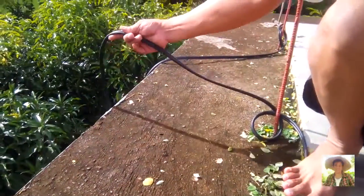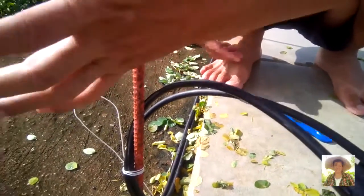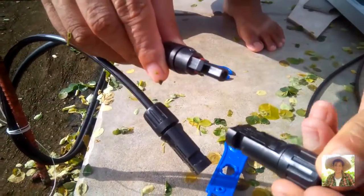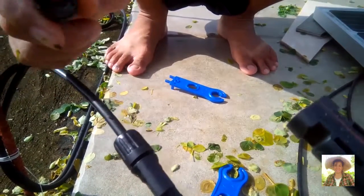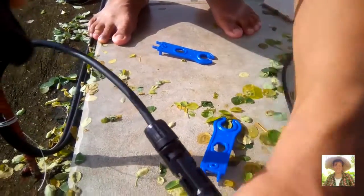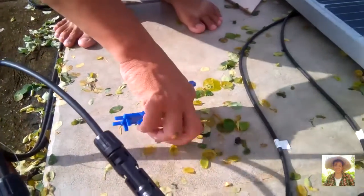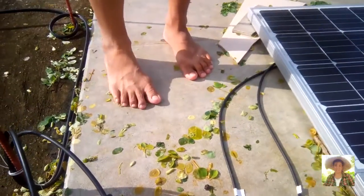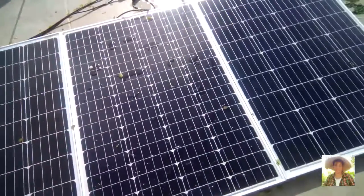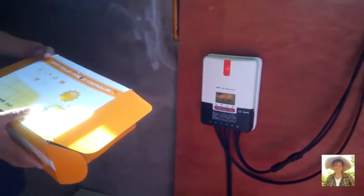The solar cable runs from up here going down — about 10 meters — connected all the way downstairs. We snap the negative to the negative of the solar cable. Let's see if it is working. Remember that these panels are also grounded, so you don't touch them.